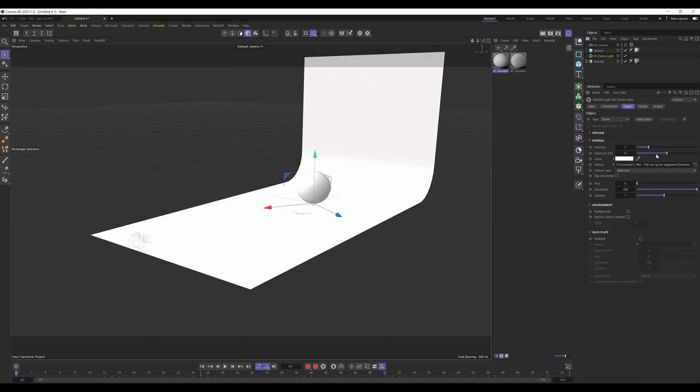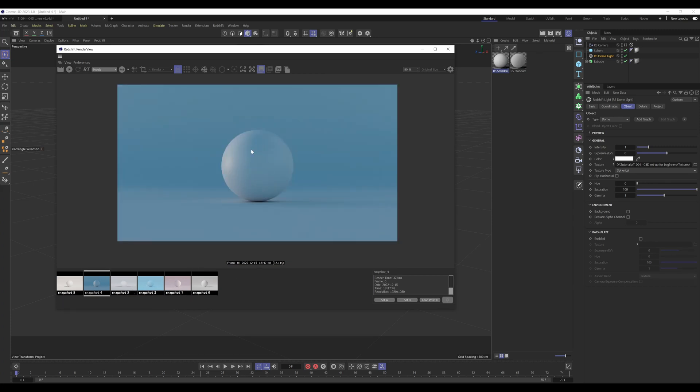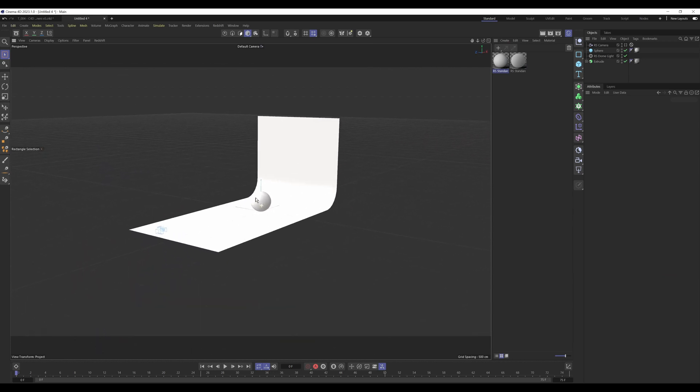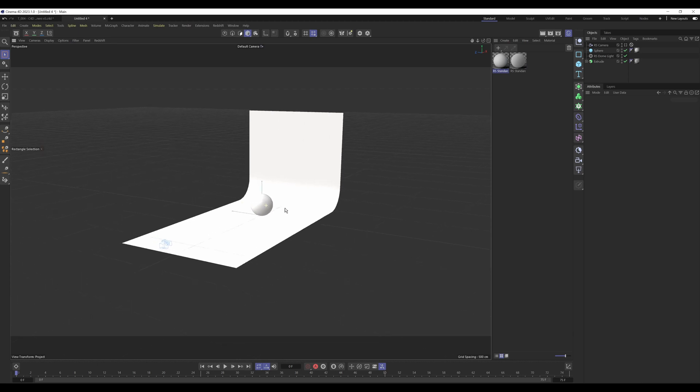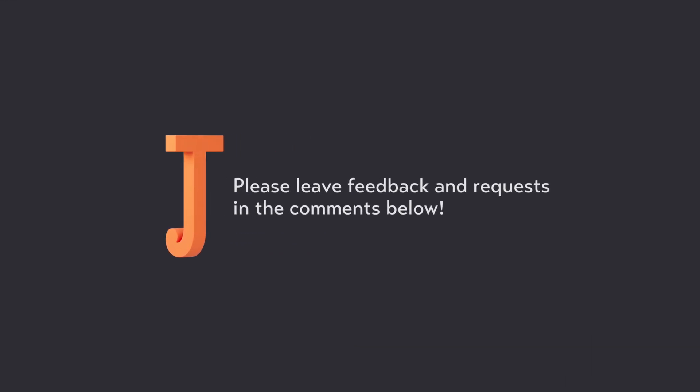This setup is really efficient — all we've built is a backdrop curtain and a dome light with a texture, and we're already getting really nice results. You can cycle through different HDRI textures to get completely different moods and looks until you find something you like, then develop that scene further — maybe replace the backdrop curtain with your own interior or exterior environment. I hope this helped. Let me know in the comments if you have suggestions, queries, or complaints, and I'll see you in the next episode.